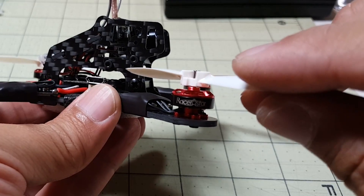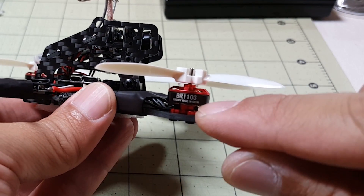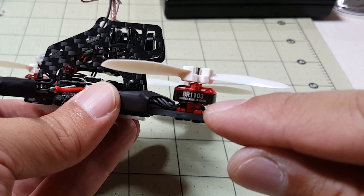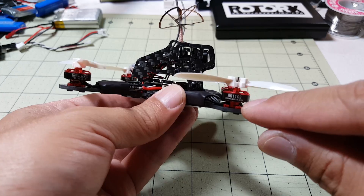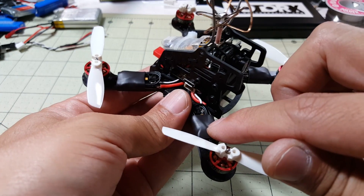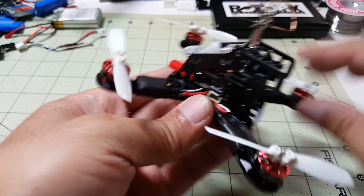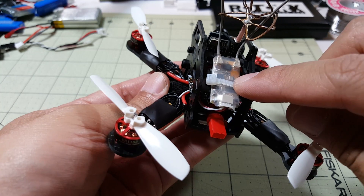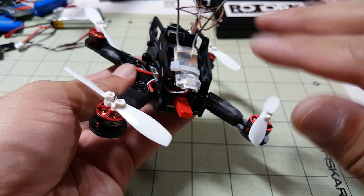I'm using these Racerstar 1103 motors. They're supposedly rated for 1S only, but I just hovered this on 2S and the motors weren't even warm, so definitely 2S should be fine. I'm using some 6A BLHeli-S Racerstar ESCs and I'm using an iRange X801 FrSky compatible receiver. This receiver is, eh, it's okay.